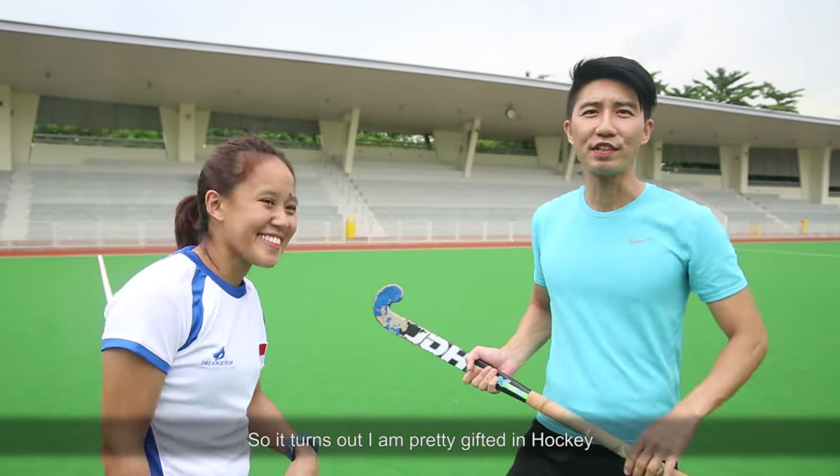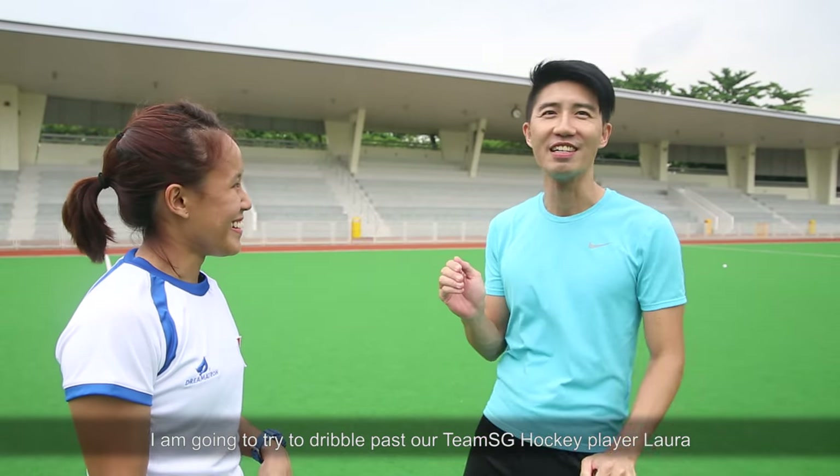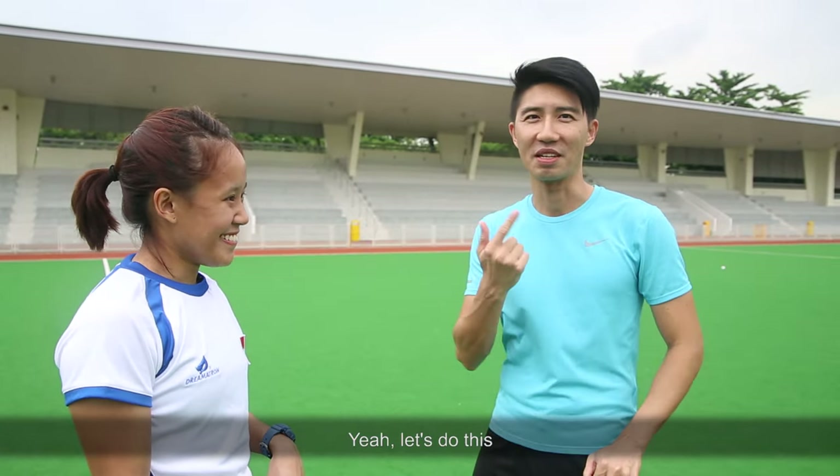So it turns out that I'm pretty gifted at hockey. So what I'm going to do now is I'm going to try to dribble past our Team SG hockey player Laura, and then I'm going to go for goal. Yeah, let's do this.